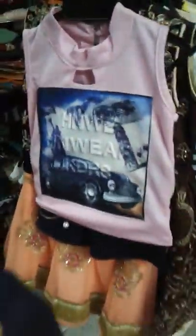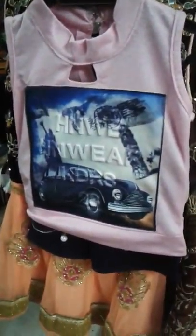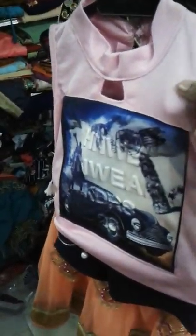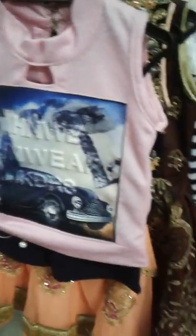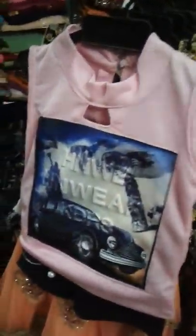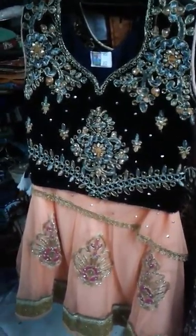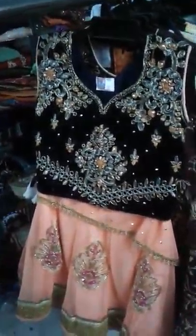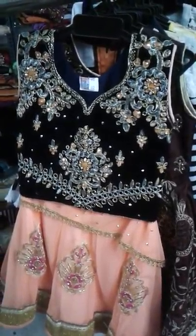Here are shorts and a top — pink and navy blue combination. Very stylish and funky look for babies. The cost is 250 rupees. These are very comfortable, fine cloths.